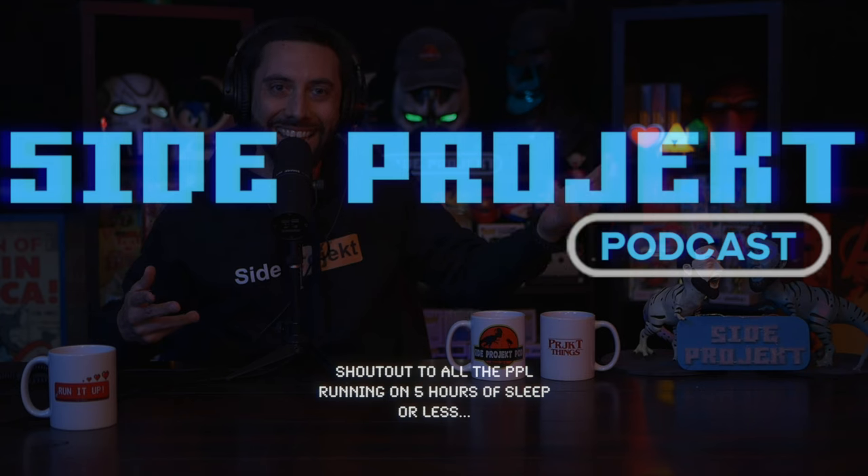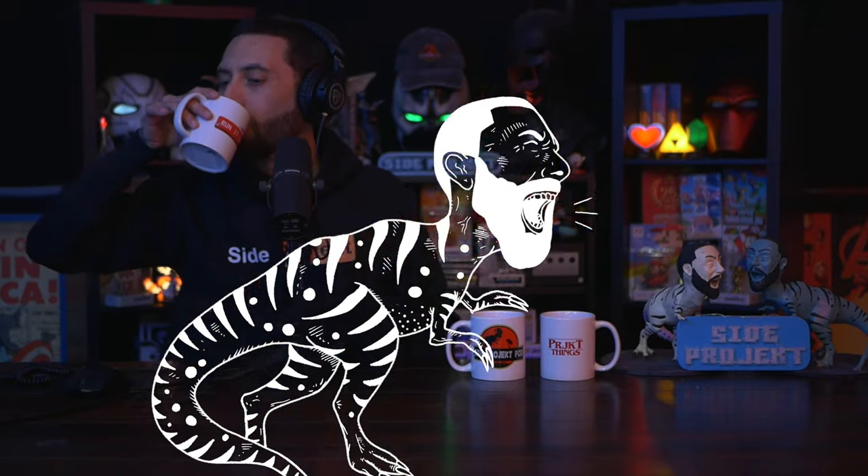Ladies and gentlemen, welcome to another episode of the Side Project Podcast. Yes, let's take a sip from our Run It Up mugs. It tastes so good. And it feels so good to be back because I've been sick. Bear with me if I end up coughing because after you get sick for a while, it kind of lingers a little bit. But I'm good now, I'm feeling good, and that sip from my Run It Up mug was absolutely amazing.